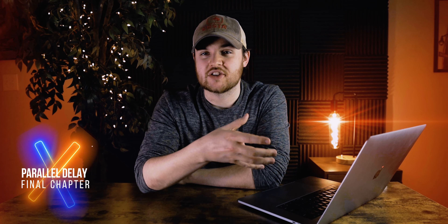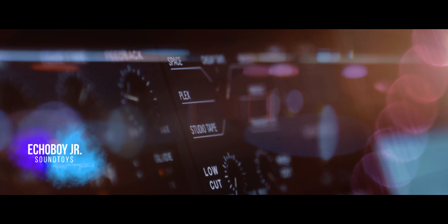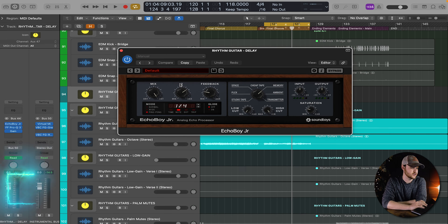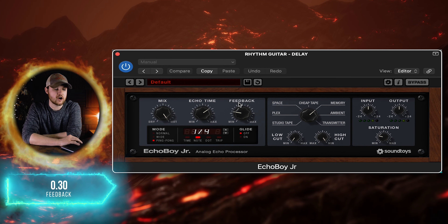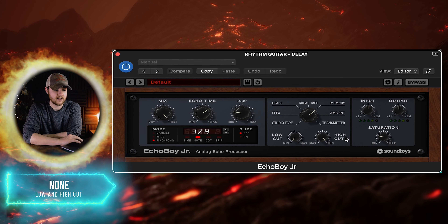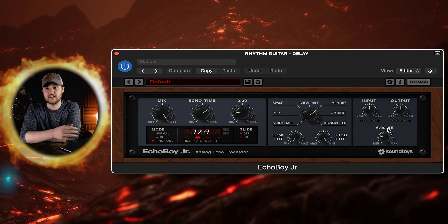In parallel with these guitars, I did a little bit of delay with Sound Toys Echo Boy Jr. The settings I had were 100% mix — of course, because it's a parallel setup — with an echo time of a quarter note. I had the feedback on 0.3, memory mode to emulate the Memory Man, no low or high cut, and saturation on 6 dB.